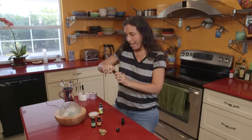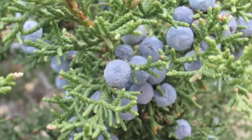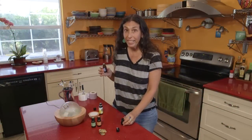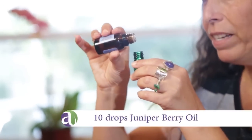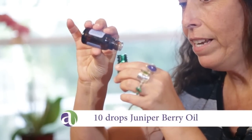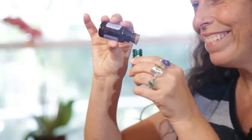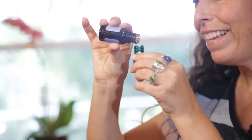And then we're going to add 10 drops of juniper berry. I love frankincense and juniper together — they make a really beautiful combination. Ten drops.